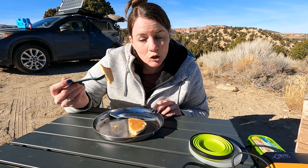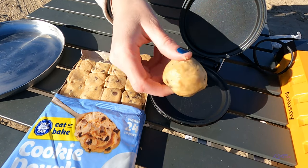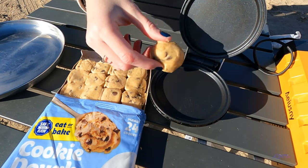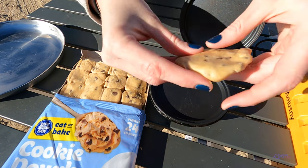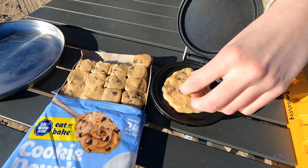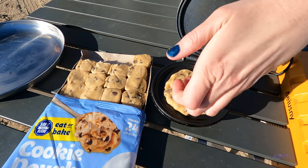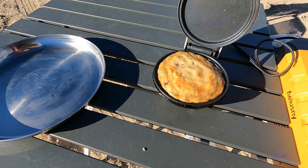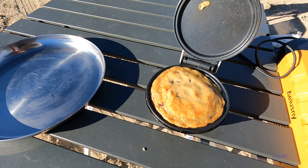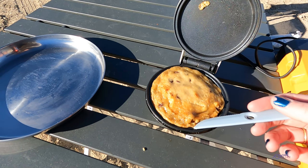Now we're going to cook some cookies — see how well it does on that. I took three and rolled them into a ball, and now I'm going to flatten them out since this griddle is a little bit large. See how this cooks. That looks good — I might have to flip it over. It's not very thick, but I want it to cook through. Let's take a look at this cookie — see how we're doing. That really expanded. I was wondering if I needed to do four, but it doesn't look like it. I should have left my spatula out.